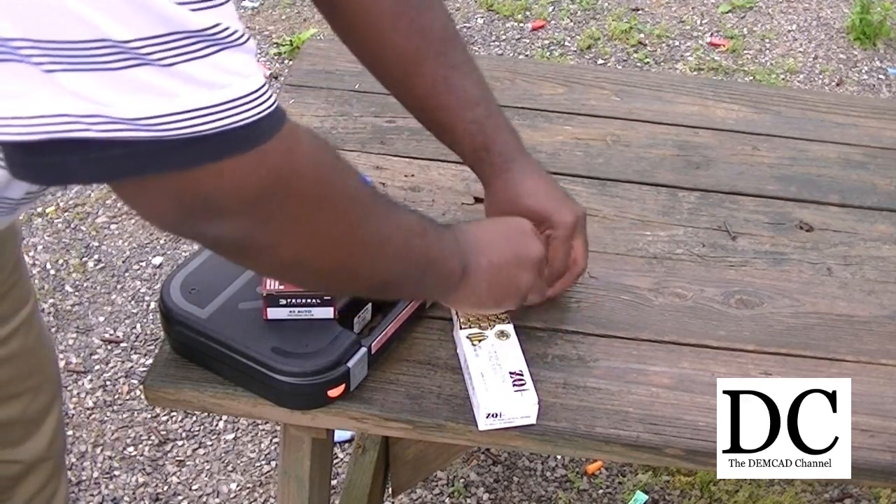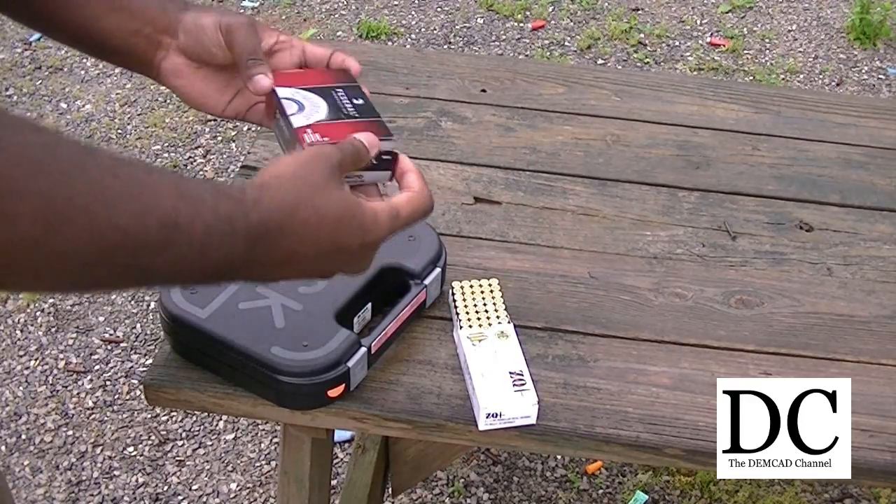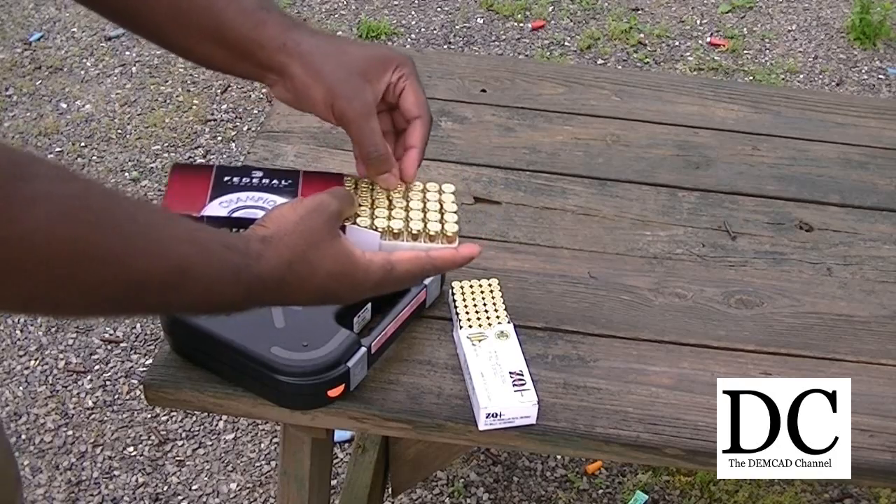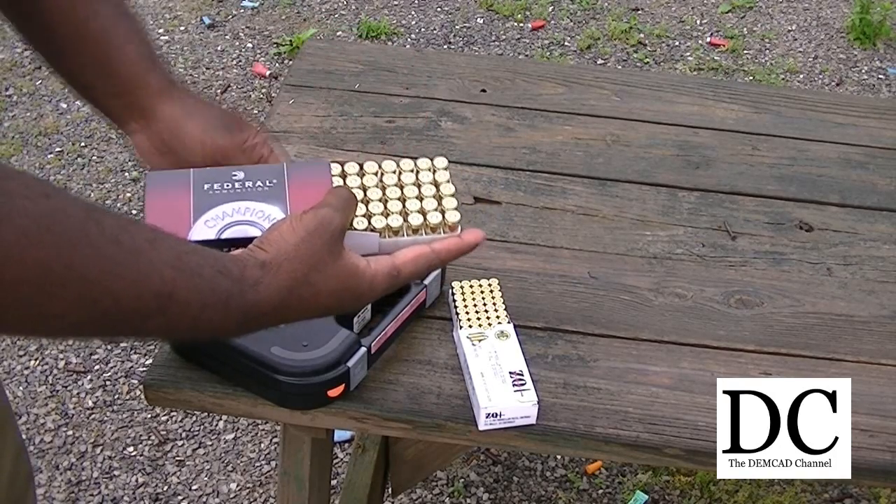However, it does work in a Glock, I will say that. And I'm going to be using 45 ACP — of course I'm going to be using Federal, which has always been reliable for me.